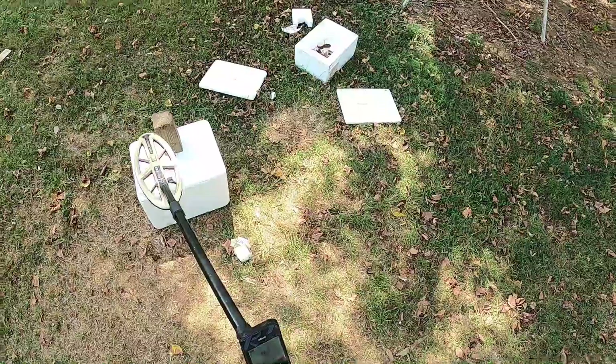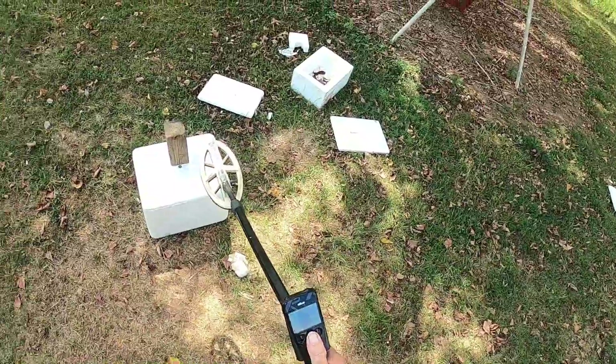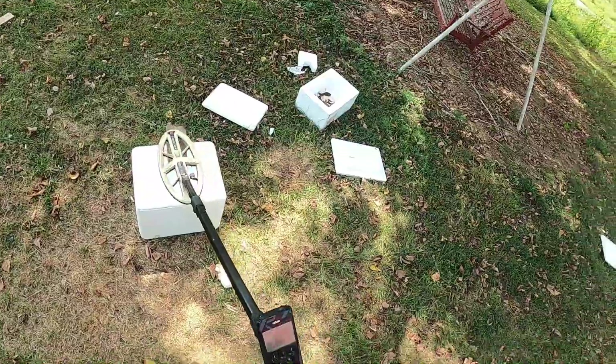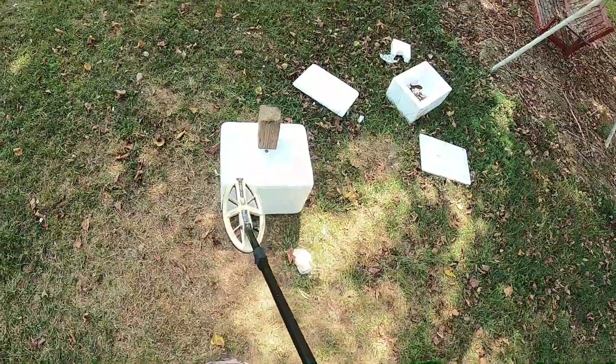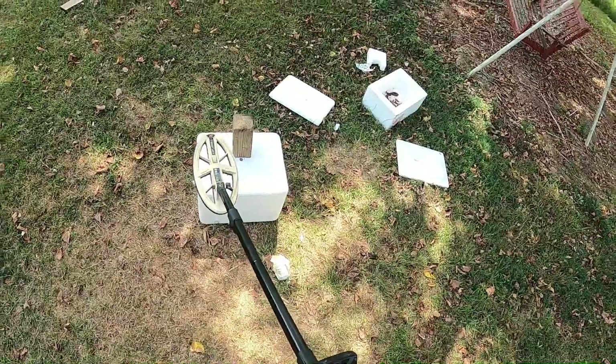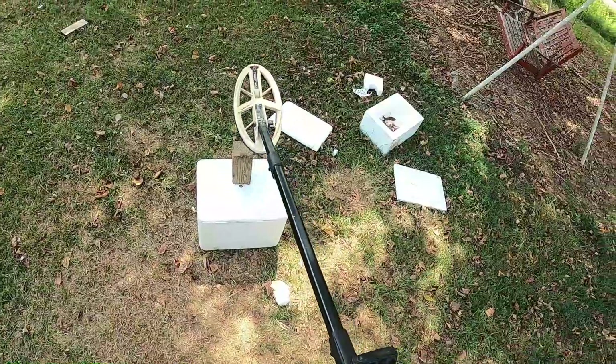I've got this GS1 with the old elliptical HF coil at 14 kilohertz. Now you may be wondering why I'm going to show you this video. The Minelab Manticore — have you all been paying attention to the smile coil on that detector? Have you ever noticed the shape of that coil?